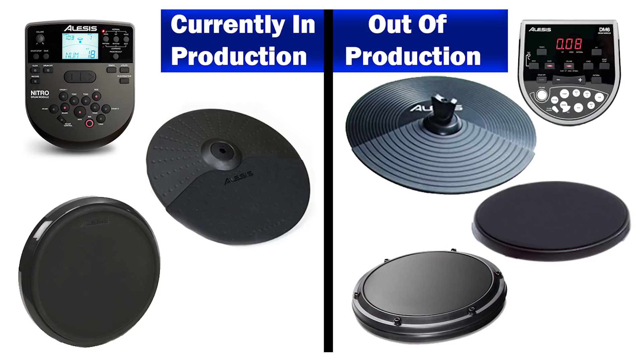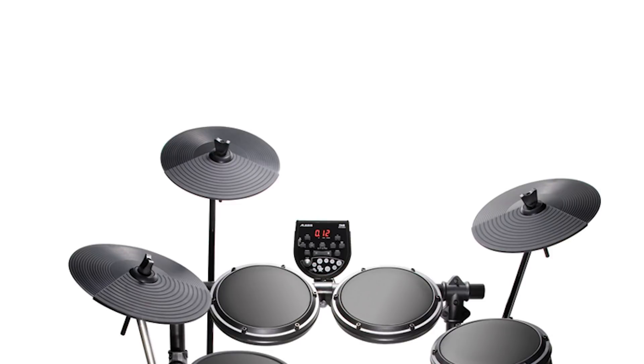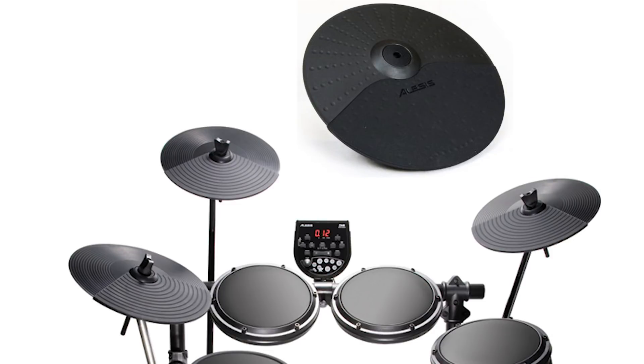Let's start off with the cymbals first. There are two versions. The old version is 12 inches across. The newer version is currently on the Nitro, the Forge, and the Command — these are 10 inches across. So the newer versions actually have smaller cymbals.